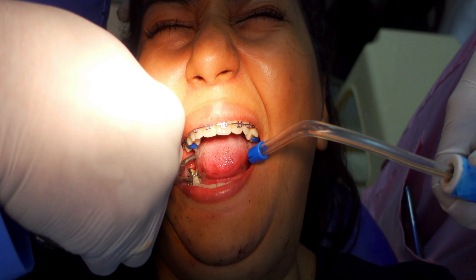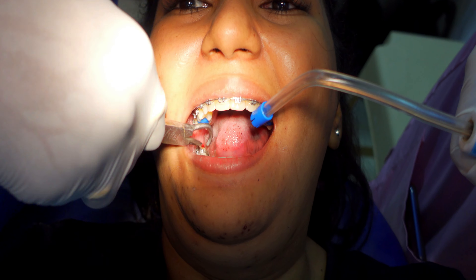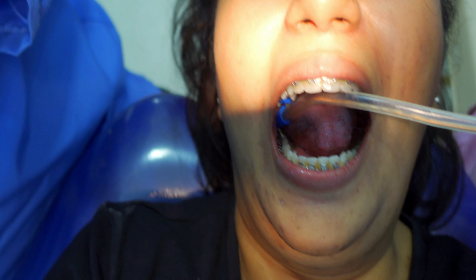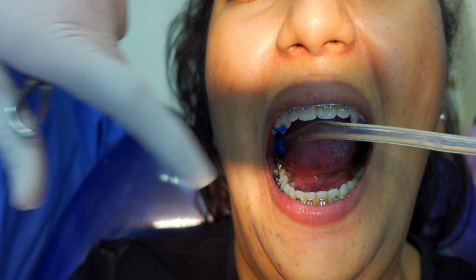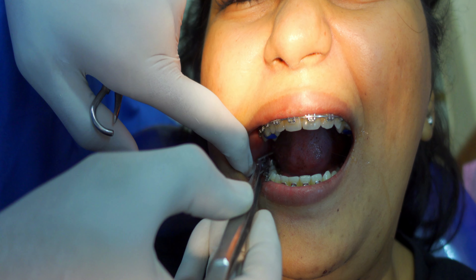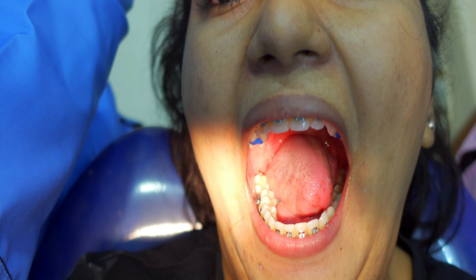After my tooth was numb, he started with the molar band again. He took the molar band and started applying it. When it pushes into your gums, it causes them to bleed and it gave me a lot of pain. There was a lot of saliva. Literally it was a very bad experience — I couldn't bear it at all.